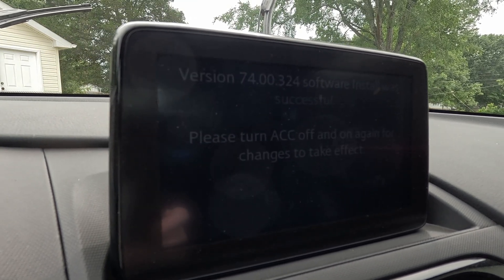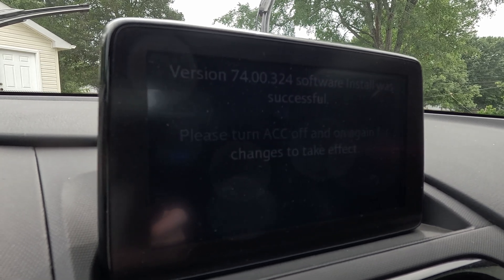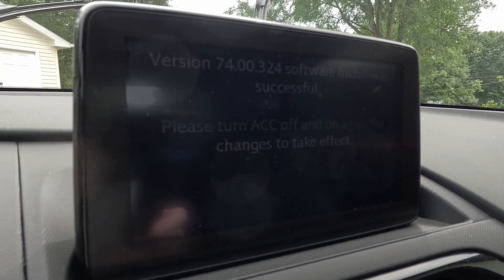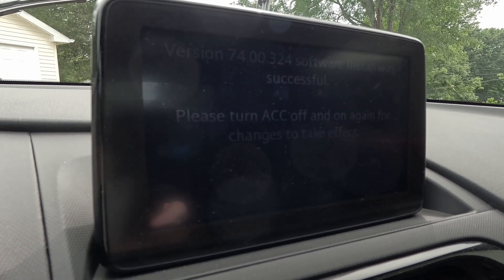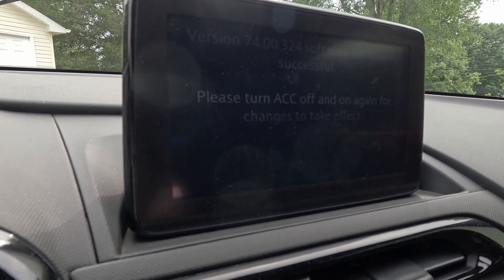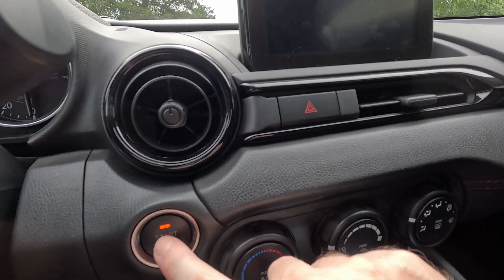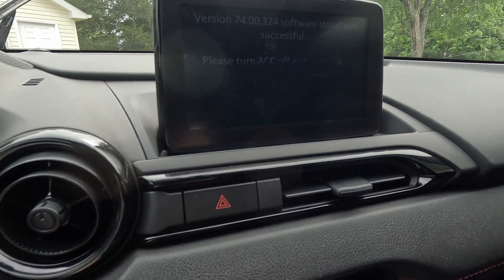Version 74.00.324 — software install was successful. This is the latest and last version for this Mazda Connect setup. It says please turn the ACC off and on again for changes to take effect, so we're going to double-click to turn everything off.